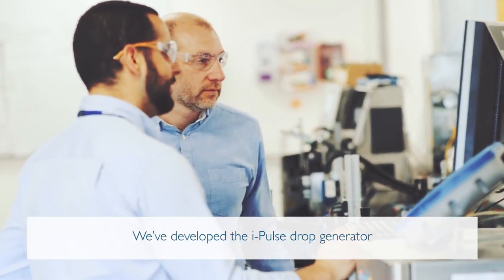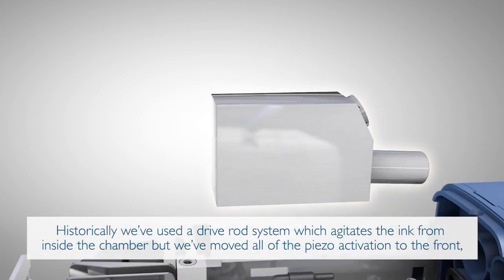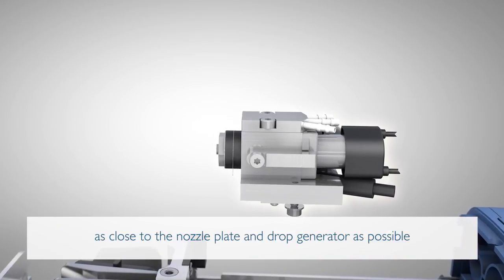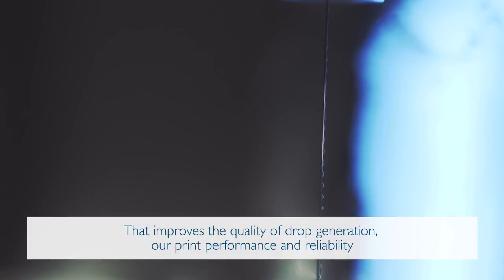We've developed the iPulse drop generator. Historically, we've used a drive rod system which agitates the ink from inside the chamber. We've moved all the piezo activation to the front, as close to the nozzle plate and drop generators as possible. That improves the quality of drop generation, our print performance and reliability.